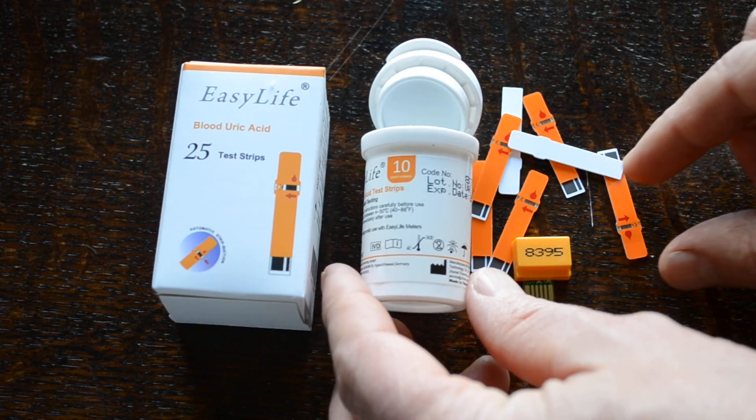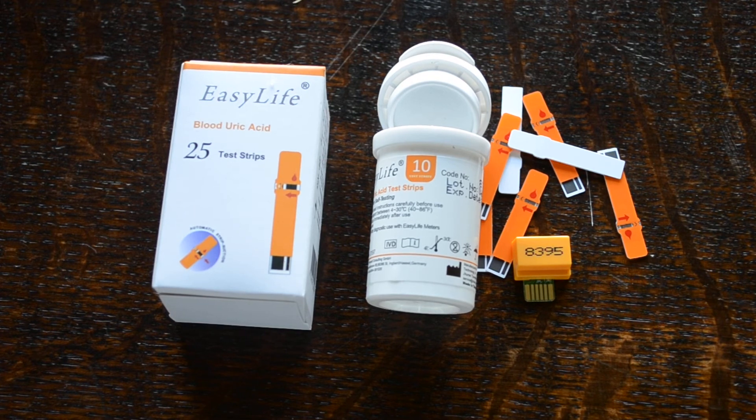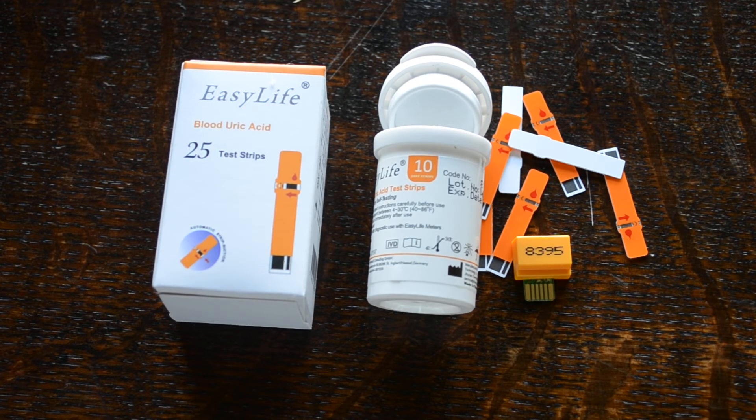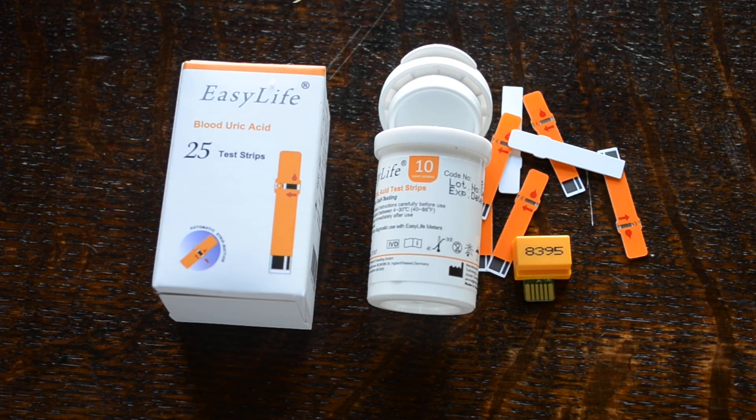The code chip has to be inserted into the meter on the reverse side. When you put the test strip into the meter, you have to check that the corresponding number is displayed on the meter. The code chip is what basically calibrates the meter to know that that batch of test strips are being put through the system, and that will make the test results accurate for those test strips.